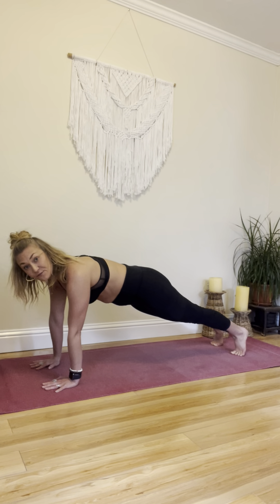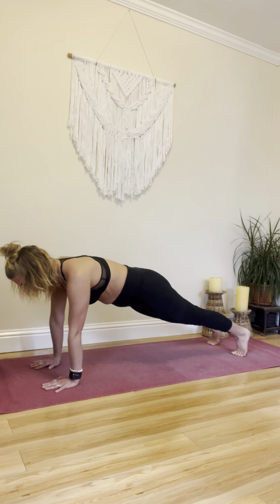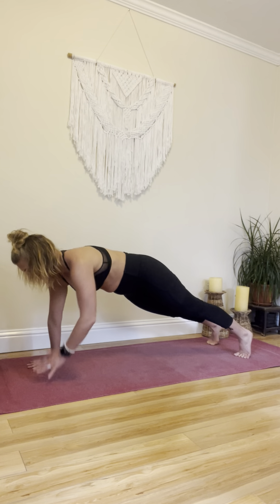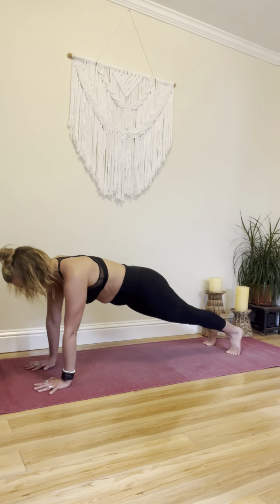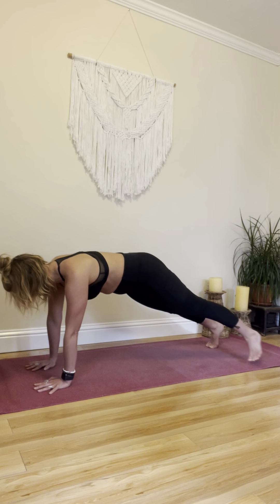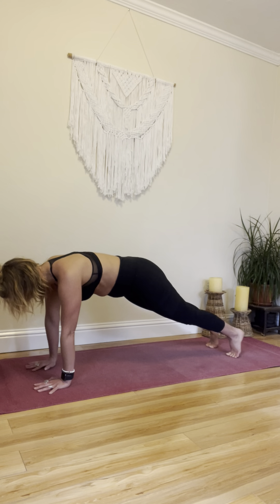Hold that plank, or rest if you need to. Here comes the second round — get ready for shoulder taps. Here we go, toe taps. Knee taps. Slow. And fast.